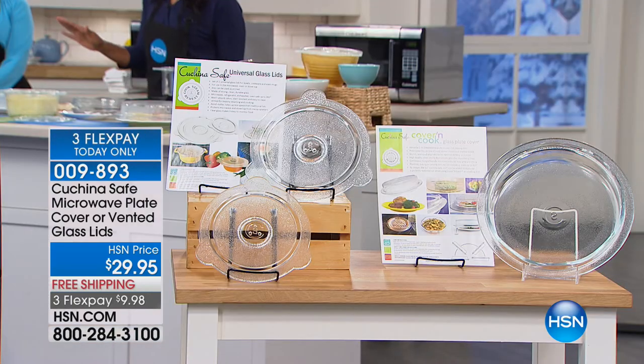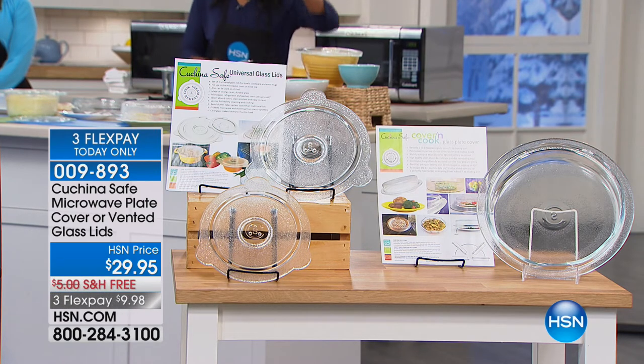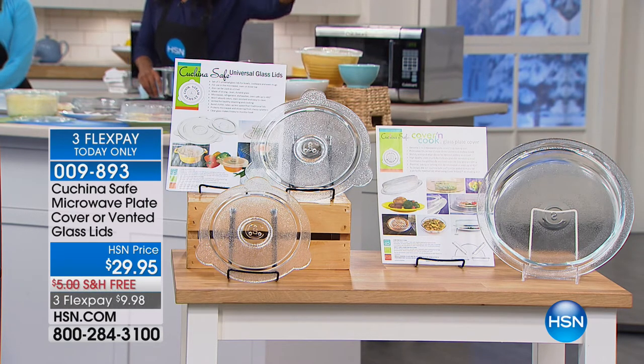Before we physically cook anything, let's start with the appliance we all use so much — the microwave. What are you using to cover your food — is it plastic? From Kuchina Safe, we have a better option: the microwave plate cover on the far left, or the two vented lids in nine-inch and eight-inch sizes.